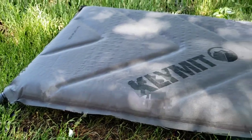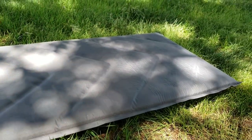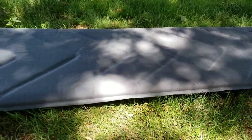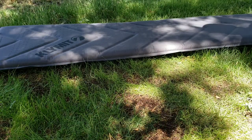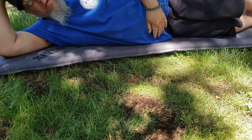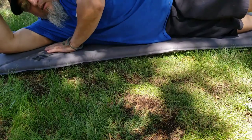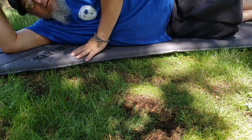Here it is — the other side. It's pretty nice. Let's lay down on it and check it out. I'm laying down on it and I sleep on my side and my back sometimes, but mostly on my side.